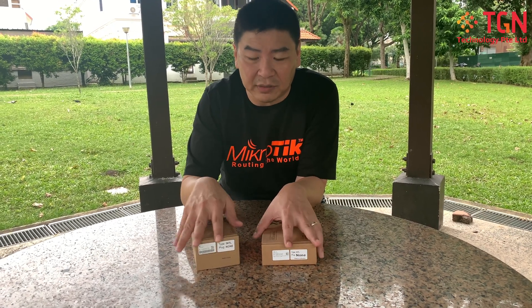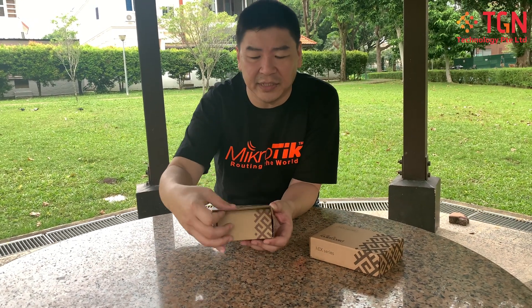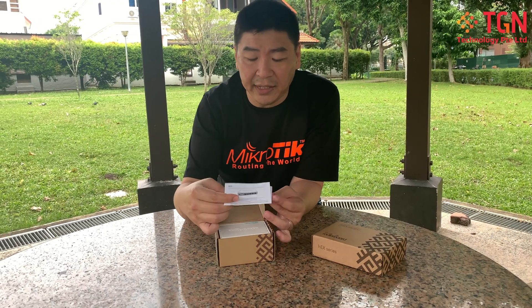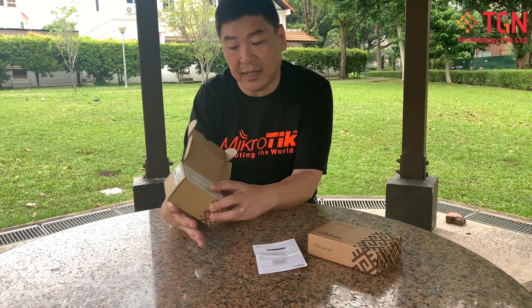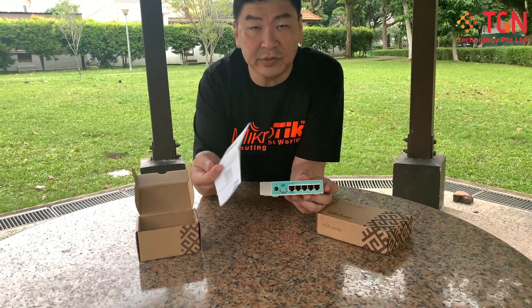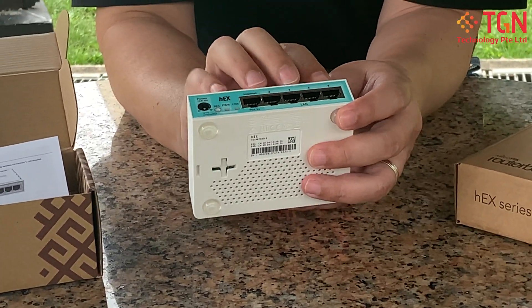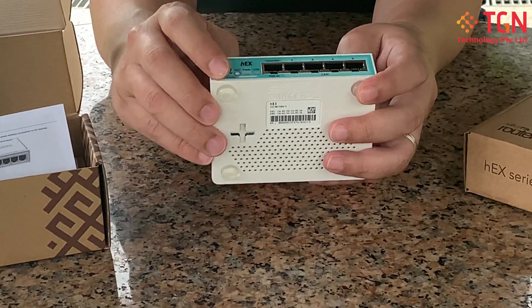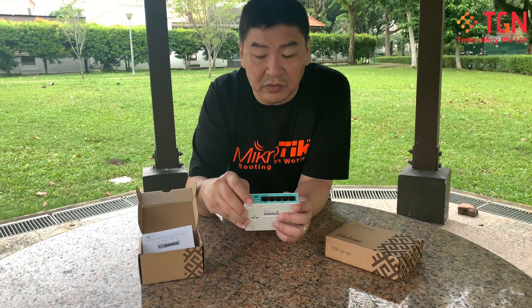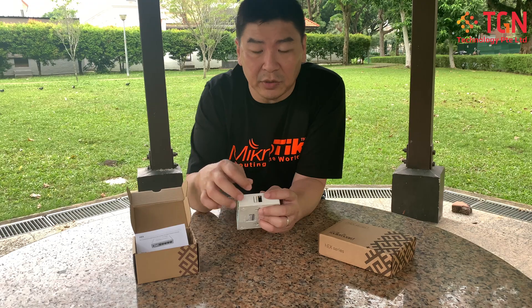Let's open up the Hex. For those not familiar, the Hex uses the traditional colors. This is the unit itself — it comes with a quick user guide as usual. It has four gigabit ports and uses AC power. It has a slot for micro SD where you can create your own FTP or file transfer, and also a USB port.